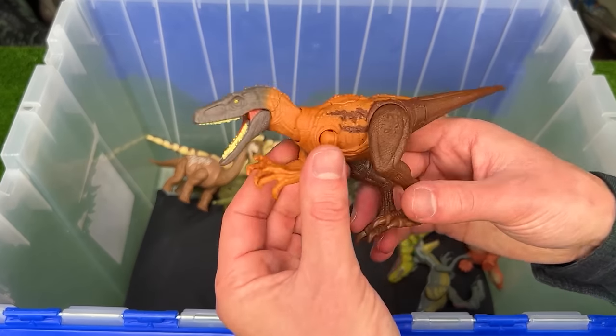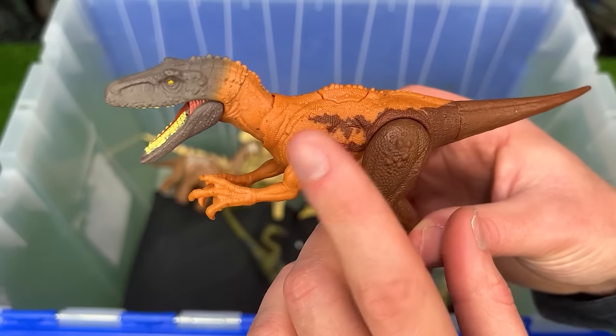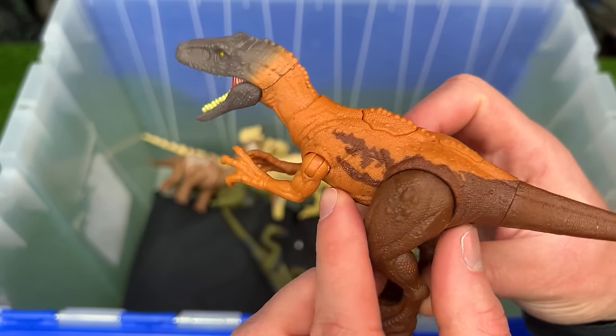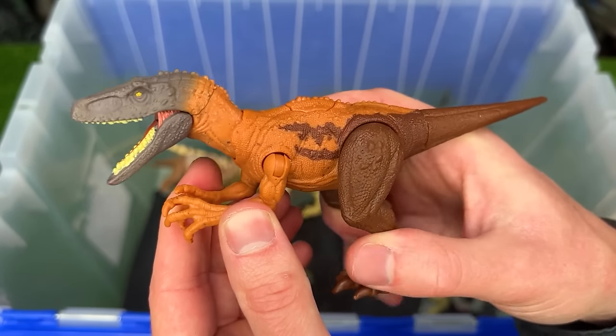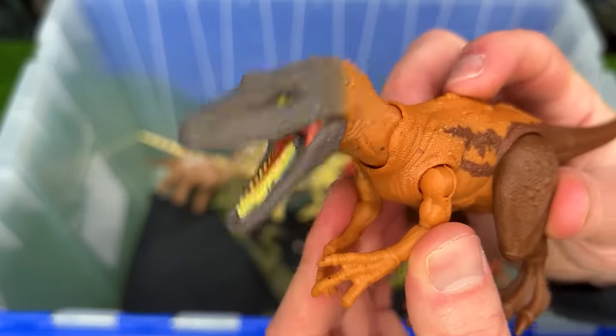Here is the Dino Tracker's Herrerasaurus figure. And this Herrerasaurus looks quite a bit different compared to the older versions by Jurassic World. It features poseable arms, legs, and tail, and an action button on its back for the chomping.